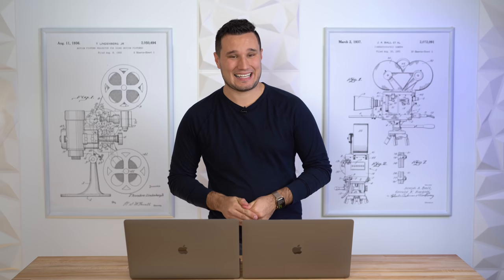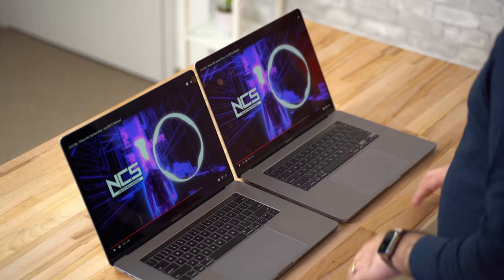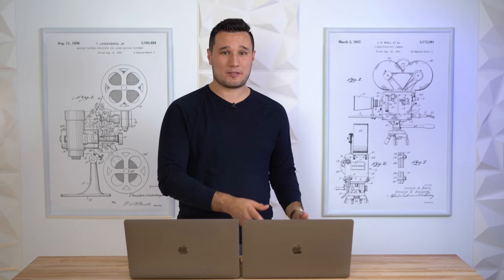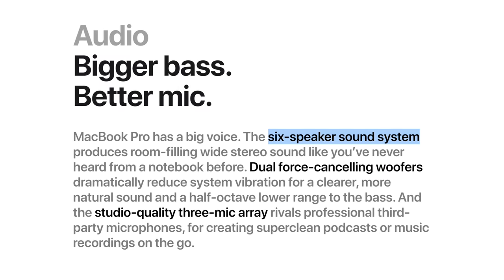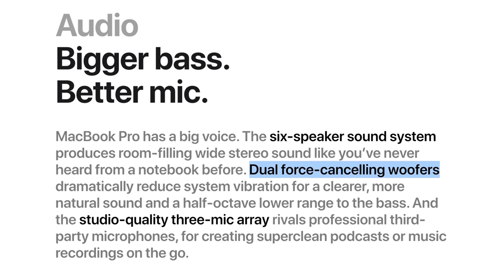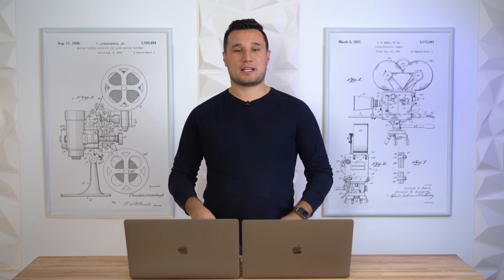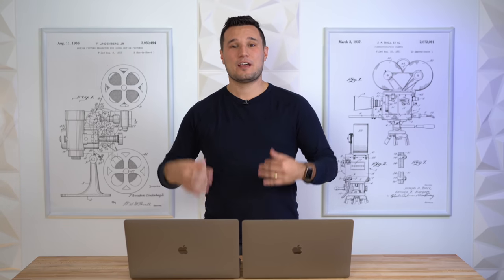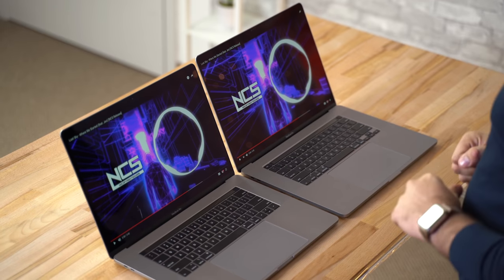Now for something I am very excited about: the speaker comparison. For years we've just had two speakers in the MacBook Pro — already great, better than any Windows laptop in this form factor. But Apple took it to a whole other level: we now have six speakers including two woofers built in. We're going to test this in a number of ways — a song, Atmos surround sound tests, and low-end bass tests.